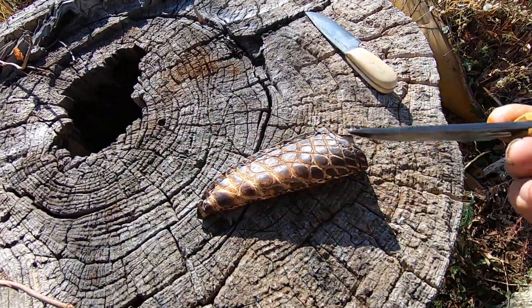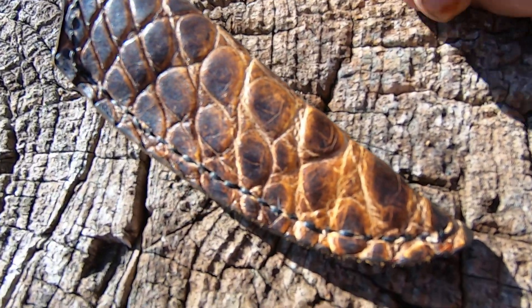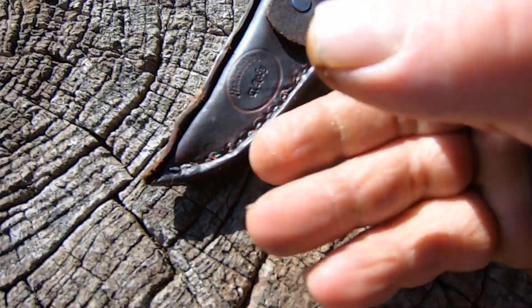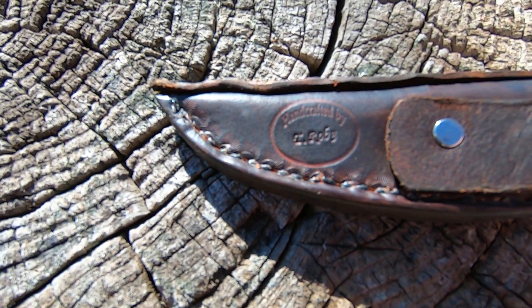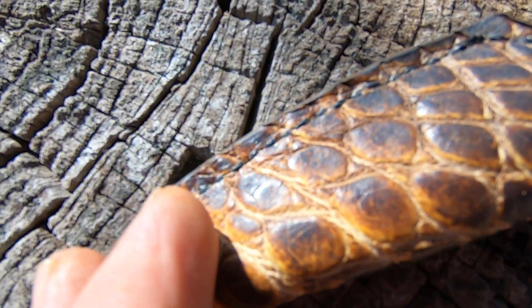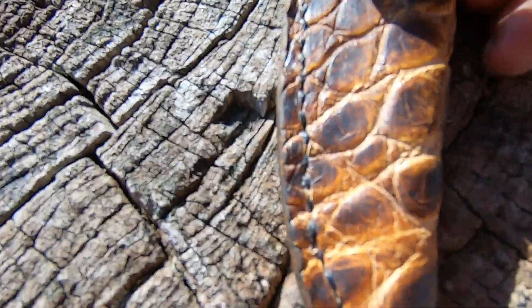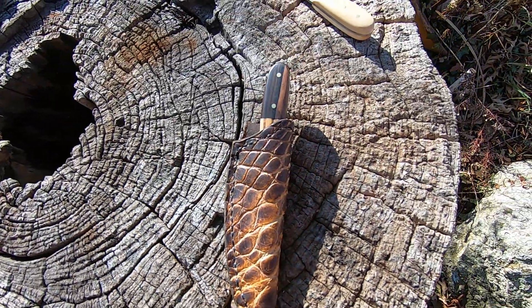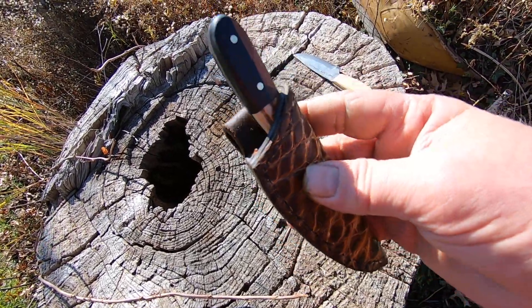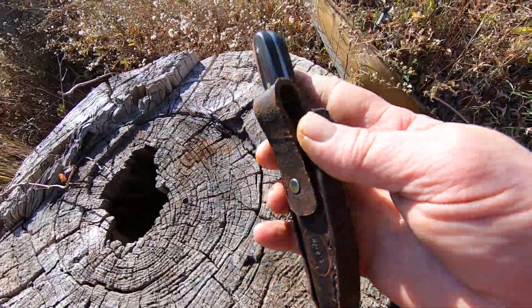I've got an alligator sheath with it and I've got my name stamped in there. The only thing I'm disappointed about is when I riveted it, it's kind of offset, but I'm not going to worry about it too much. There it is. I hope he enjoys it because I really enjoyed making it. It's a cool piece and I know he'll enjoy it.